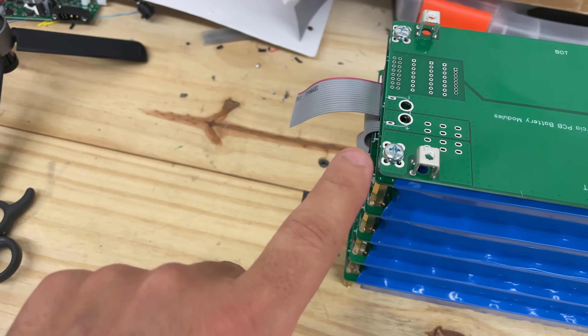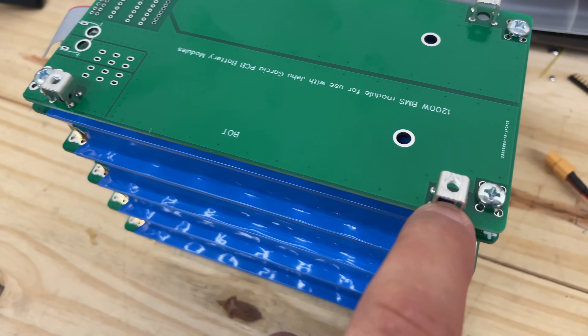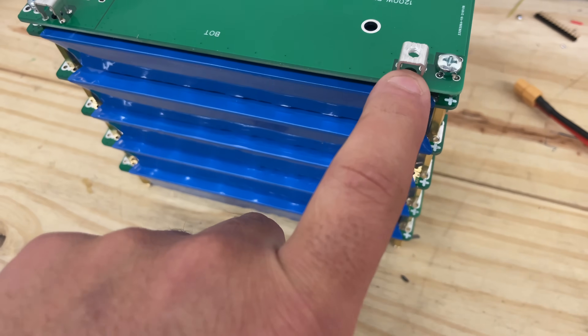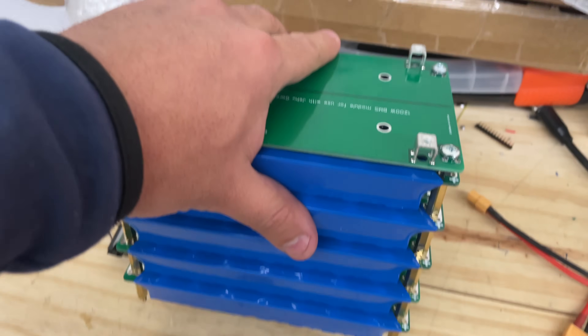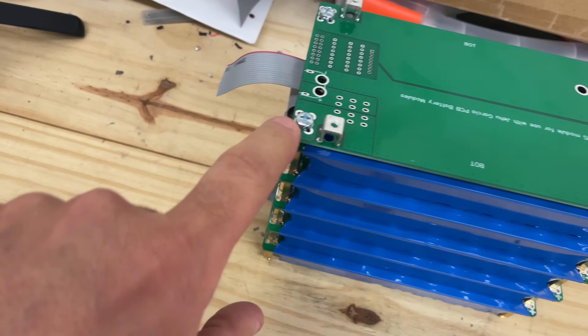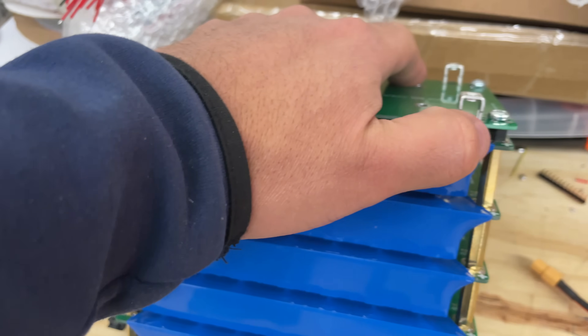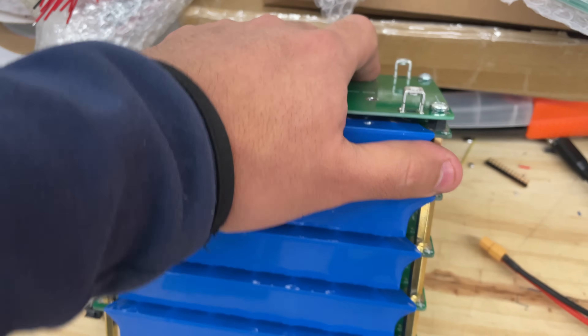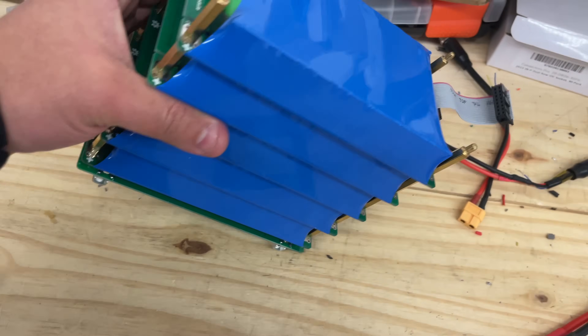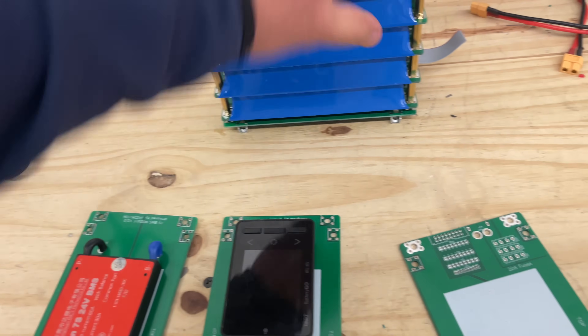So what I ended up doing is adding extra pads here that are not connected to anything — completely isolated. This allows me to put M4 terminals facing straight down, giving a solid mechanical connection to the board. That board is then connected to those terminals. The isolated pads mean I can replace the weak plastic standoffs with brass ones, giving a much more solid connection to the enclosure bottom — and they won't break.